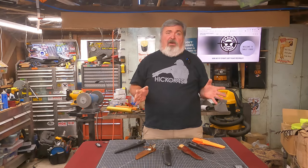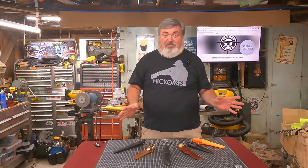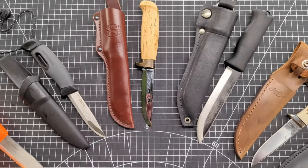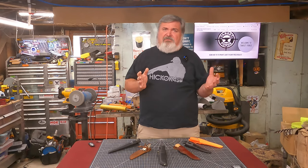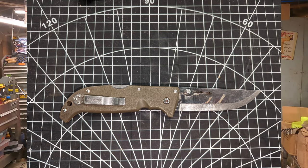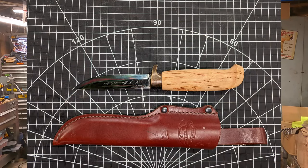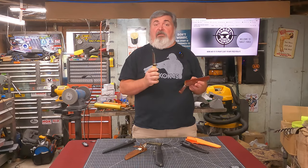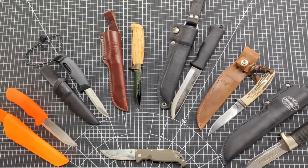Like many of you, I have a bunch of knives — some useful, some pretty, some are both, and some I look at later and wonder what the hell was I thinking. What I hadn't really noticed was that my primary EDC blade and my go-to animal disassembling knife shared a very common feature: they were both Scandi grinds.